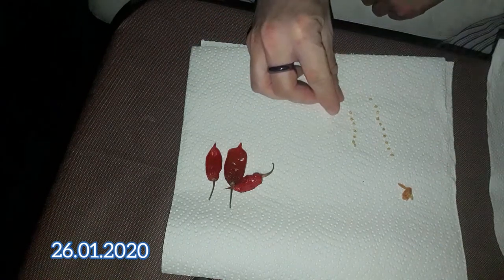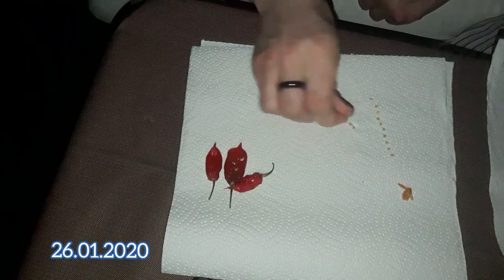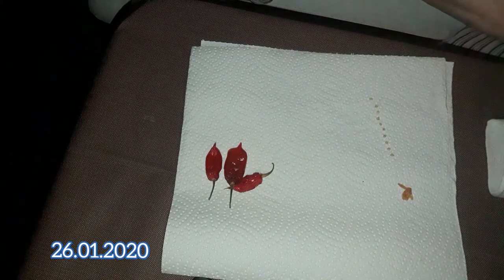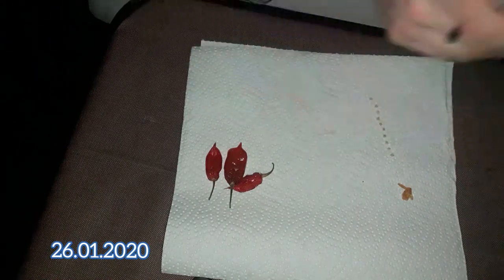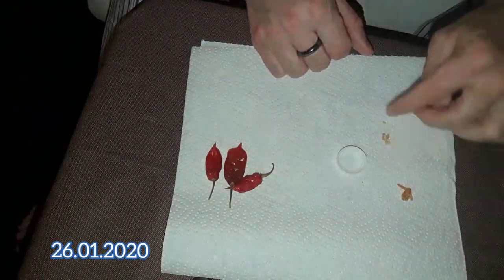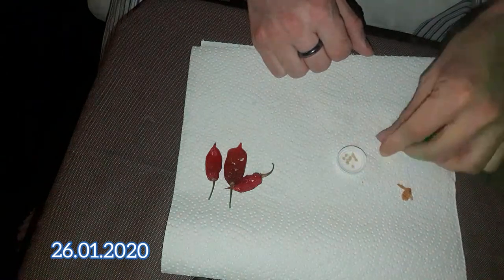There were more seeds than I expected, so I'll save about half of them for my seed archive, package it — there we go. And the other half I will sow out in this growing season of 2020.